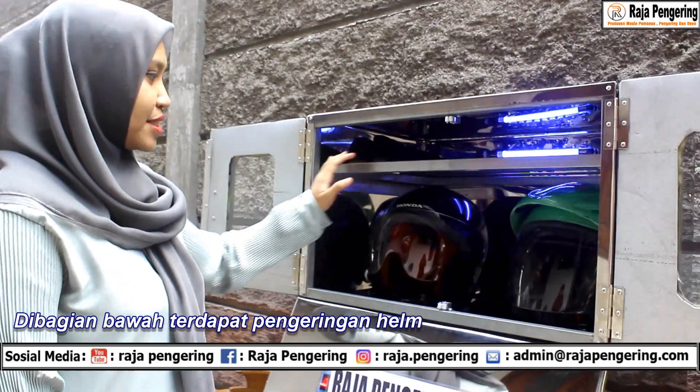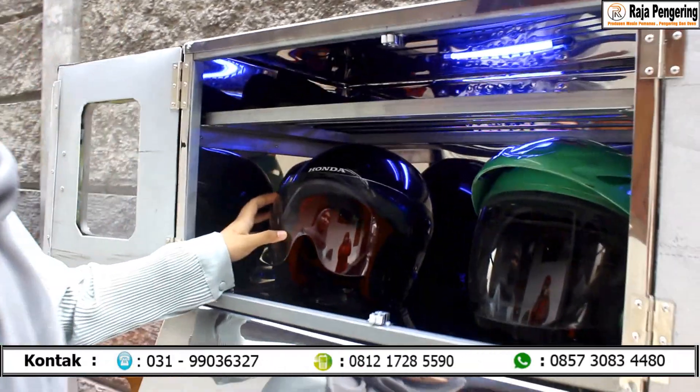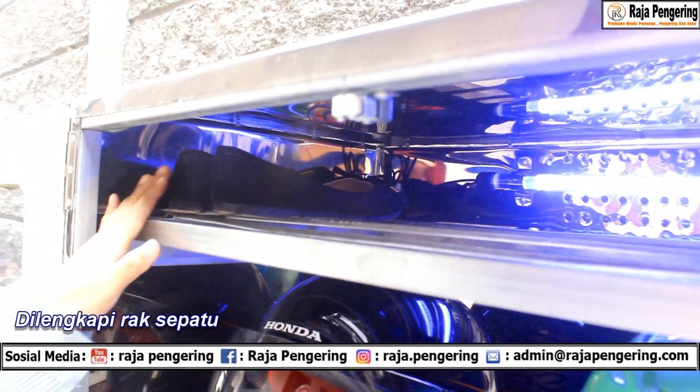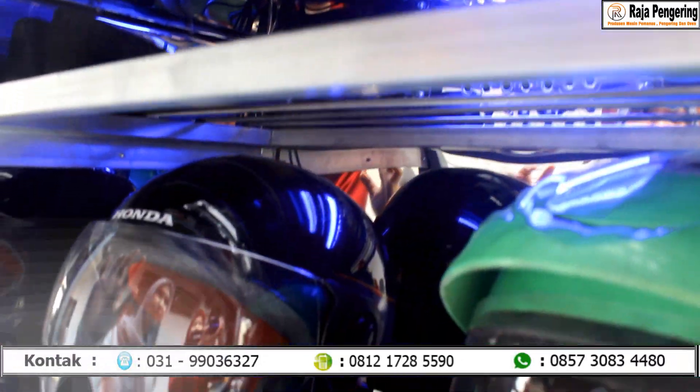Kondisi di dalam mesin pengering helm tuh kayak gini. Yang di bawahnya bisa buat mengeringkan helm, yang di atasnya dilengkapi rak sehingga bisa untuk menaruh sepatu dan mengeringkan sepatu dalam waktu yang bersamaan.